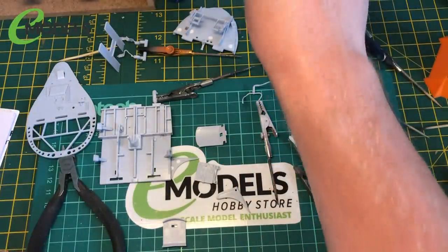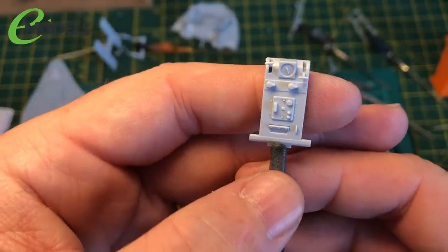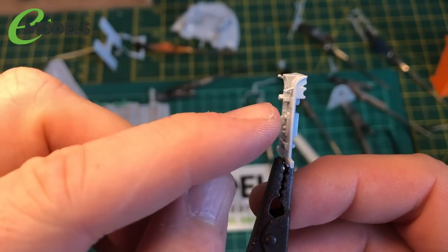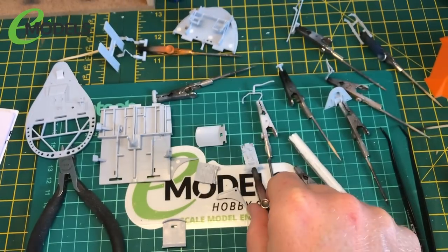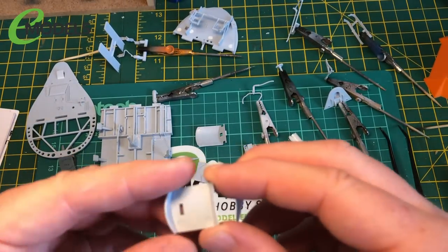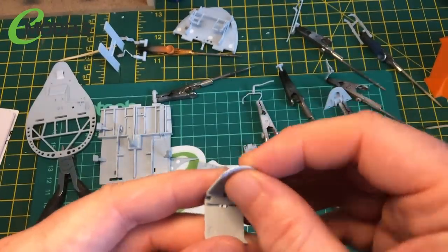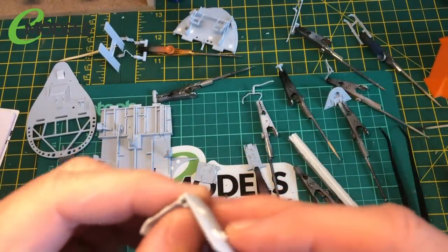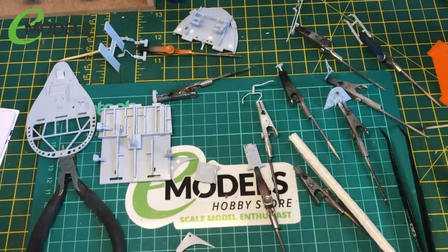A few pieces are stuck on there, a couple of pieces on there. The rest of it can be built up once it's done. Facing the instrument panel, there are a couple of levers put on there - so ready for priming some parts. I think I'll make up the seat - it comes down like that.